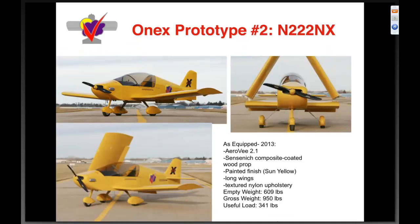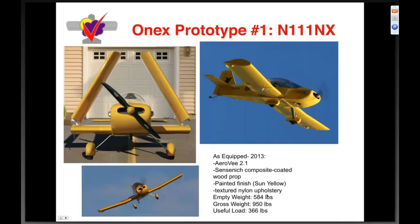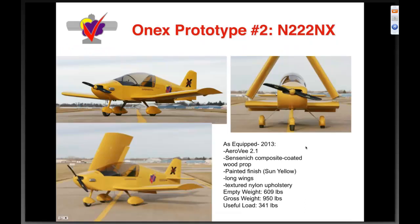1X prototype number two is the tricycle gear version. Tricycle gear really just adds weight — you don't take anything off the airplane, you just add it. This one also has the long wingtips, which adds a little weight. With the Sensenich prop, 2.1 AeroV, and textured nylon upholstery — six hundred nine pounds empty. So our tricycle-gear 1X is 609, our standard-gear 1X is 584.